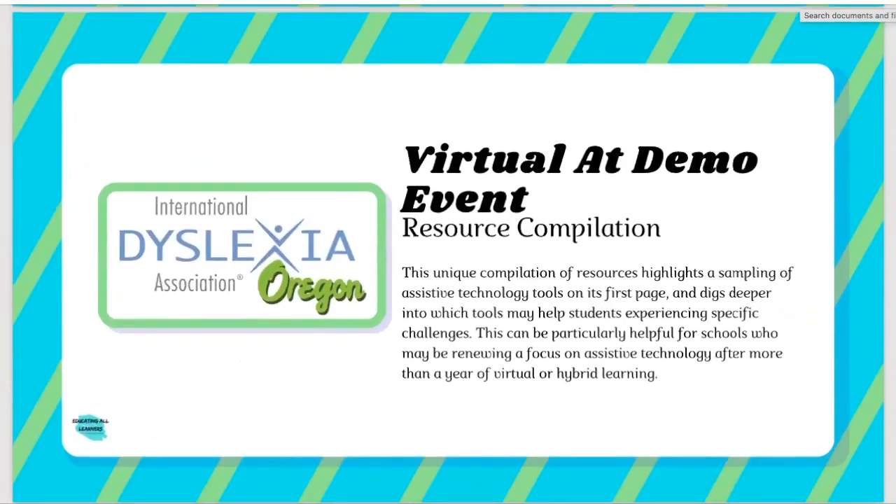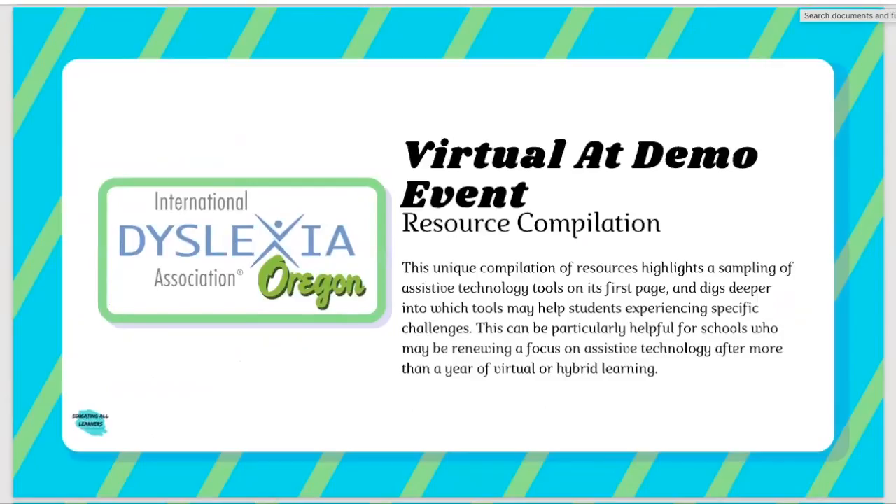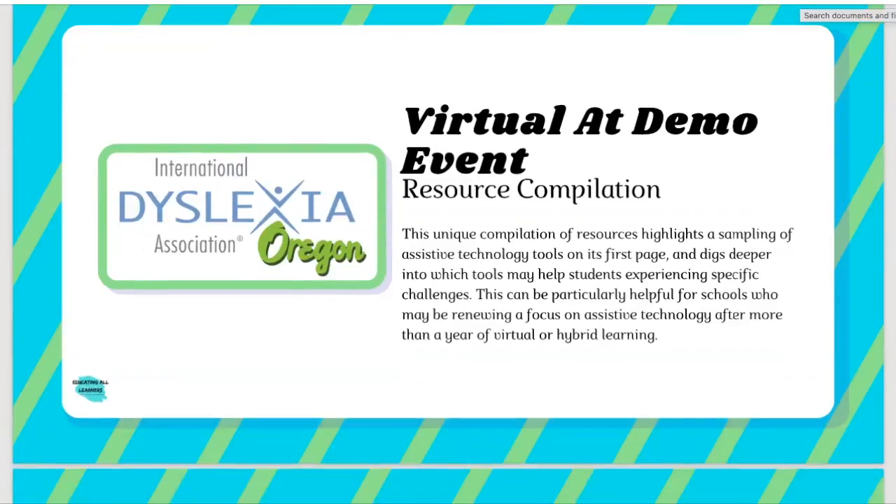Moving along, this document is not only interesting in the way it's laid out, it's really the first of its kind I've ever seen. It presents assistive technology in a really understandable way. I really like the presentation here — it outlines common challenges that a real student experiences in their school day, and then offers suggestions about how assistive technology in particular can help remove some of those barriers. It's a nice, easy entry into the world of assistive technology if you're not familiar with it.